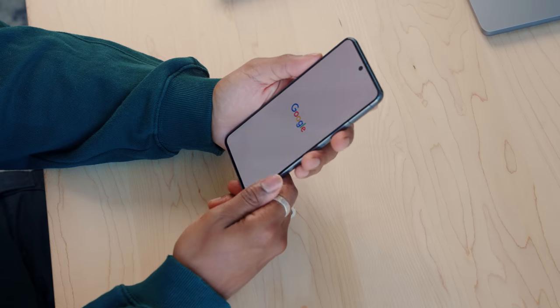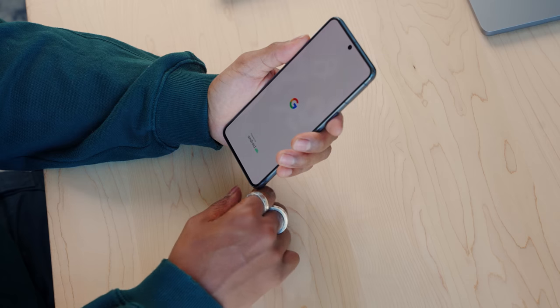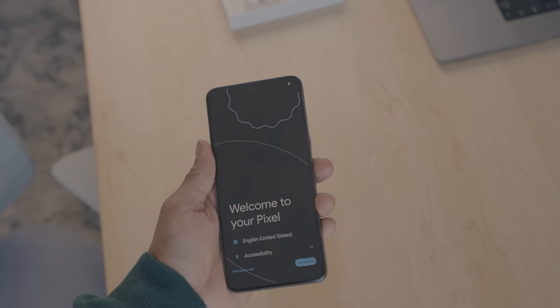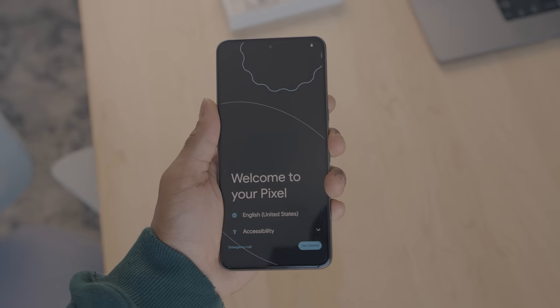Nice little vibration sensation to let you know it's on — I like that. A little animation: 'Powered by Android.' I still gotta get used to that. There's a really cool bouncing animation and I can feel the vibration as the animation bounces on top of this oval shape. I can definitely tell this phone attracts a lot of dust and debris.